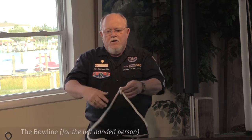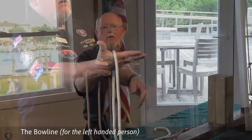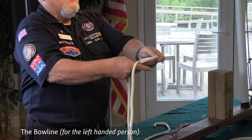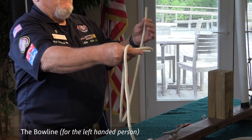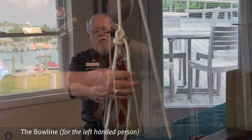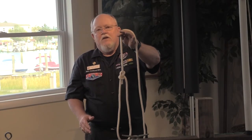If you are left-handed, you would hold the line in your right hand. Take your left hand, put your palm forward, reach in with your thumb, twist, creating the eye. Take the working end — the bitter end — come up through, around, back down and pull. There it is with the bitter end on the inside for left-handed tiers.